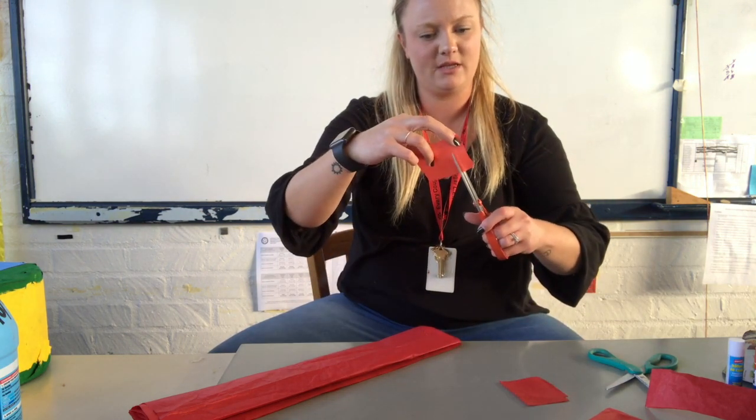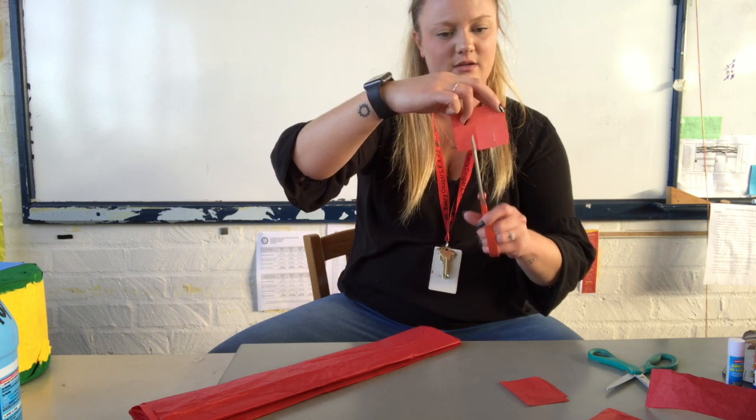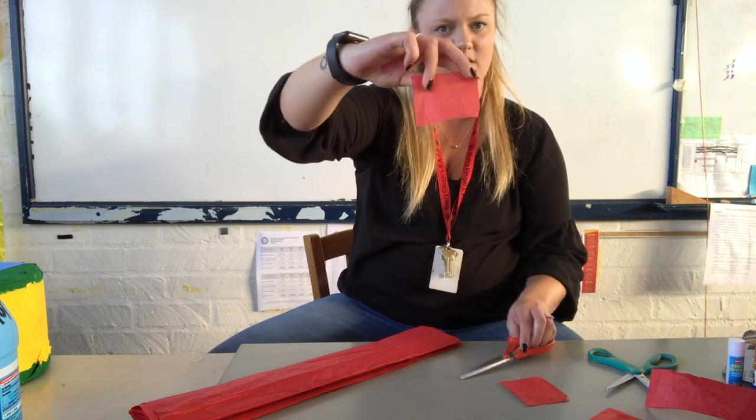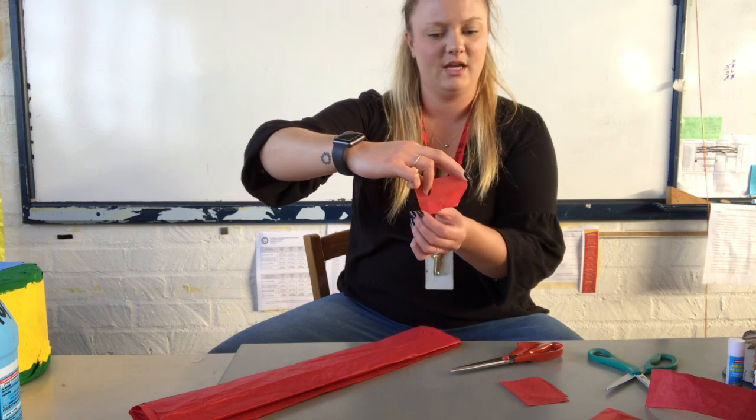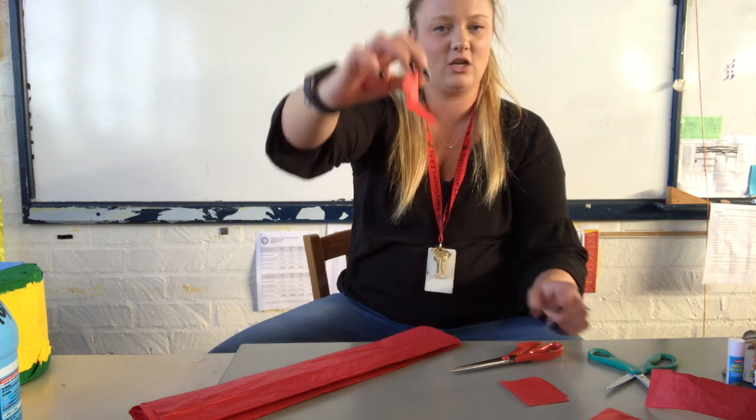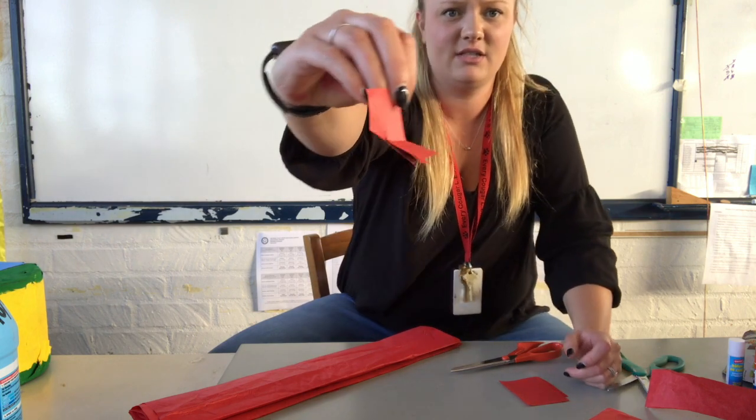Sometimes people like the really large, wide fringes. As we attach them, we can bend them a little bit and it gives them a fun angle so they sit off of the pinata. They're about an inch wide.